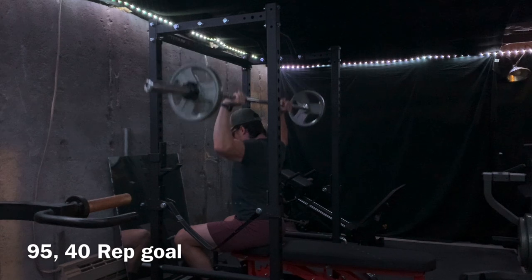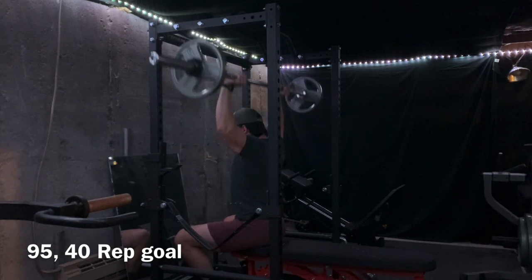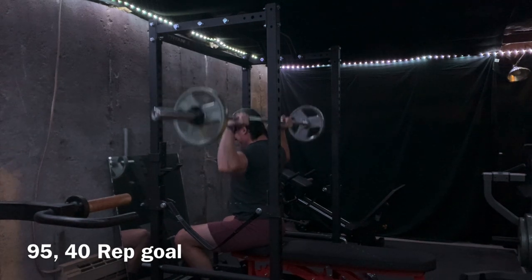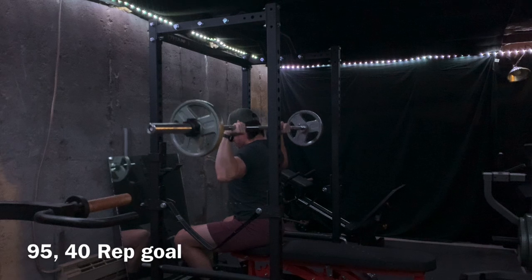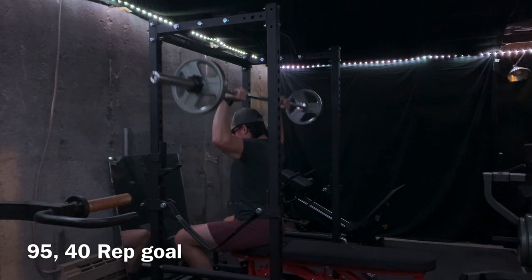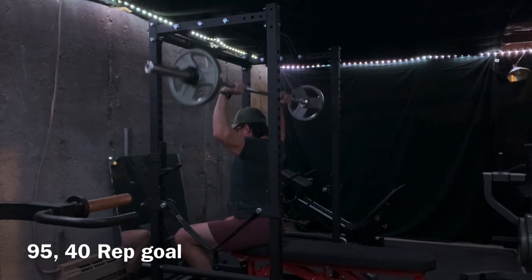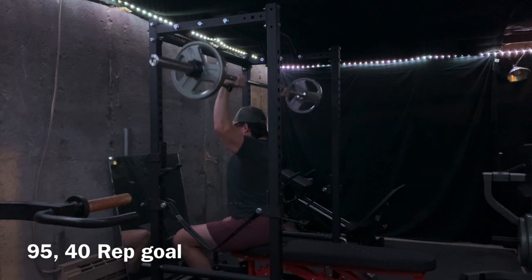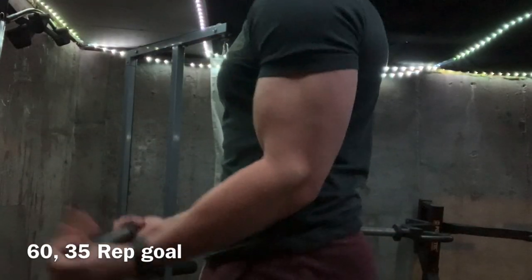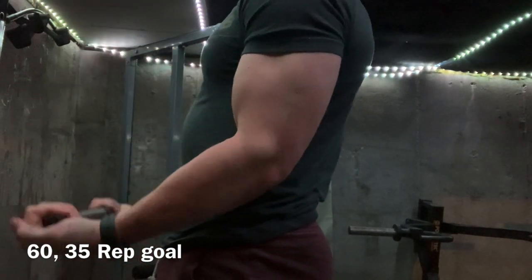The next superset is a behind-the-neck press. Relatively new to the program — I want to say this is either week three or four having it in. I've only upped the weight a little bit so far and I'm getting close to meeting the rep goal. I think I stopped three or four reps shy of failure for each set. You definitely don't want to take these to muscular failure — take them to technical failure. Maybe not the safest lift to completely fail on, so I usually leave one rep in reserve.